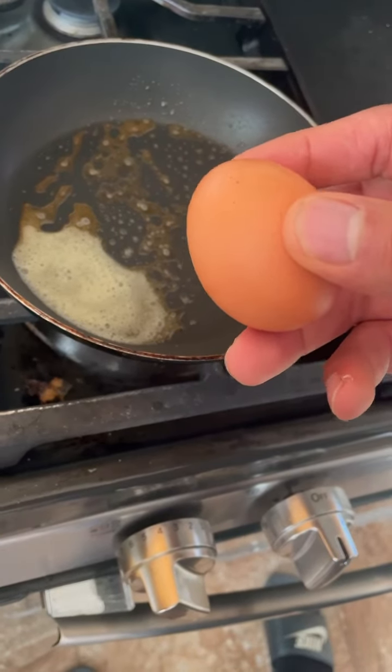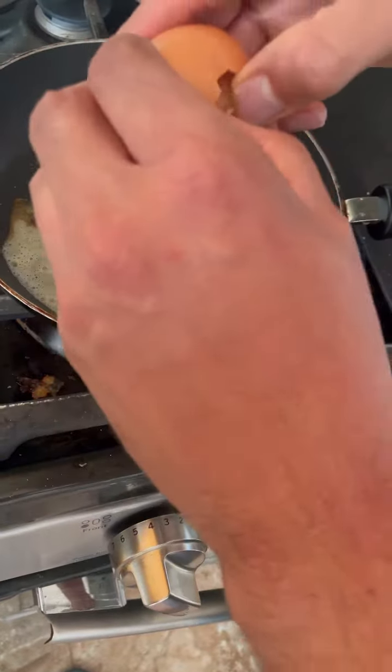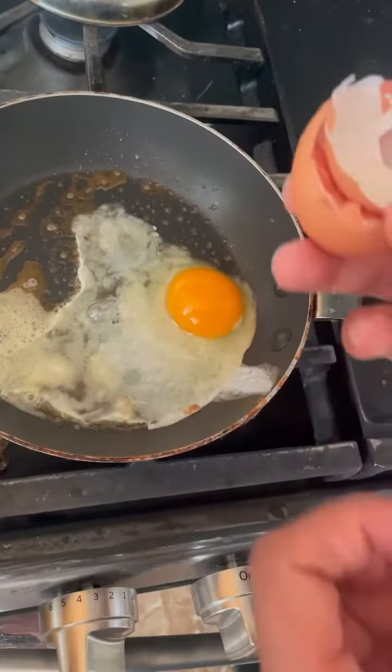Look at the yolk inside of these pasture-raised eggs — a little bit more orange than usual. And some organic dates to have some natural sugars and satisfy that sweet tooth. Also very good.